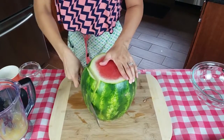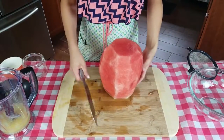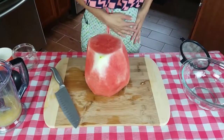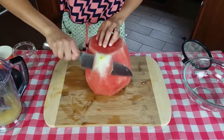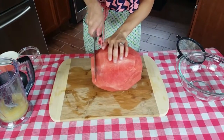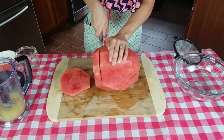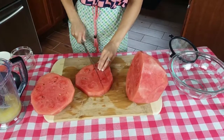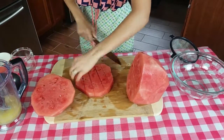When you get to the point where you really can't reach the bottom, you just gotta flip it over and then finish it off. Now that it's all shaved off, I just put it on its side and do slices like this.